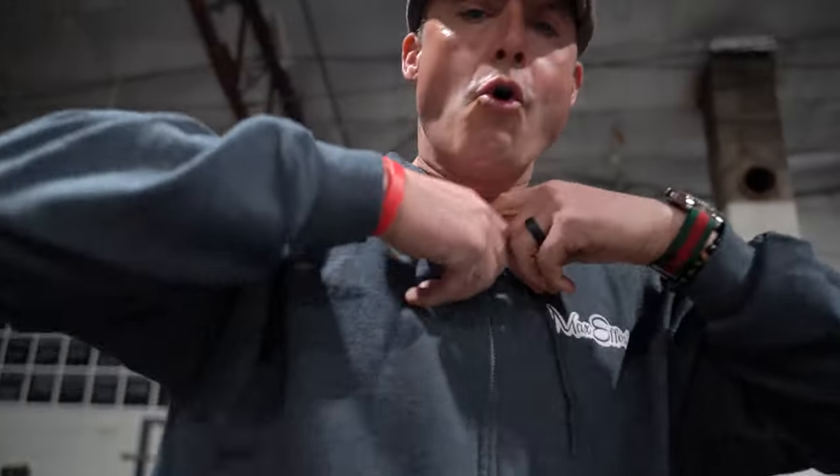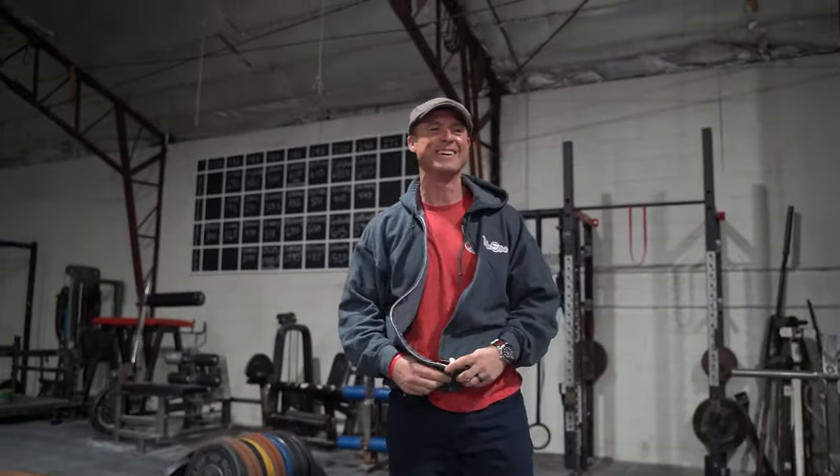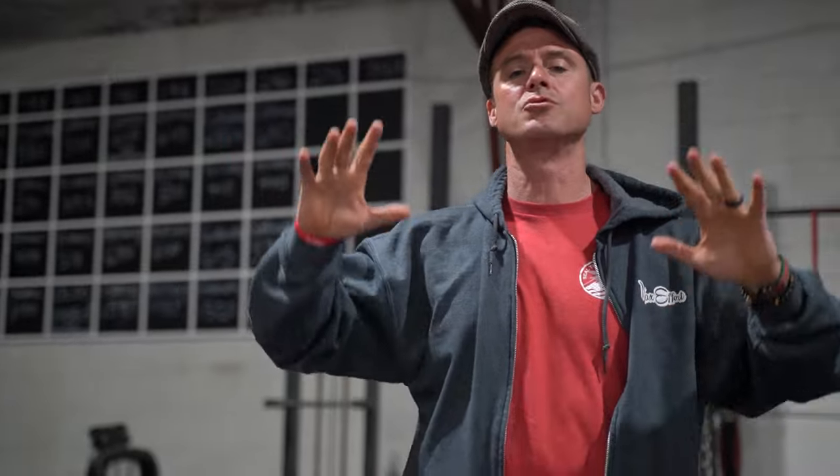Welcome to episode 417 of the Knowledge Bomb. Today we're going to talk about deficit deadlifts. We've done a knowledge bomb on deficit deadlifts before, but today we're focusing on why we do them.